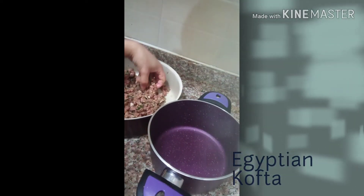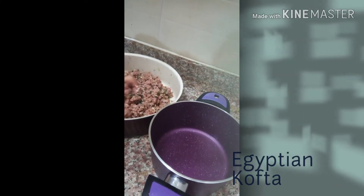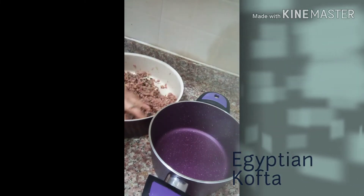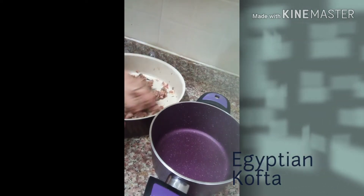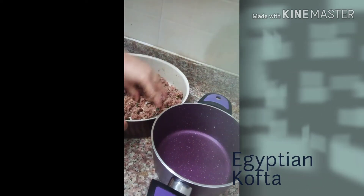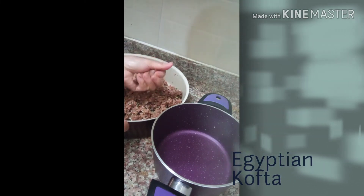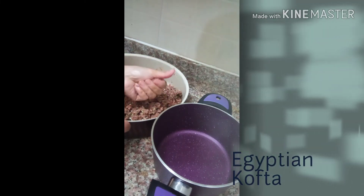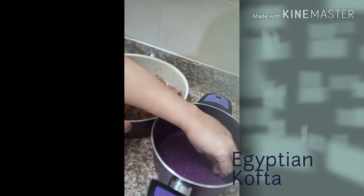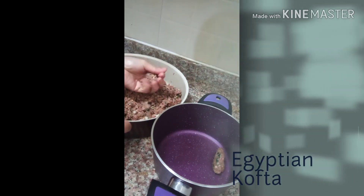I will make it like this. I will mix it just well. You will taste it — the salt is okay for me like this. I will put it here, like this, small, small. Alright.